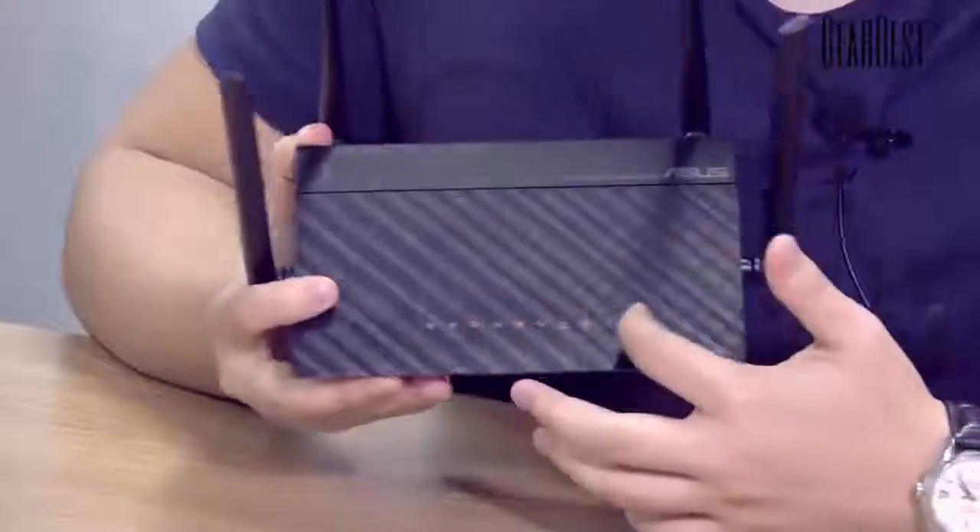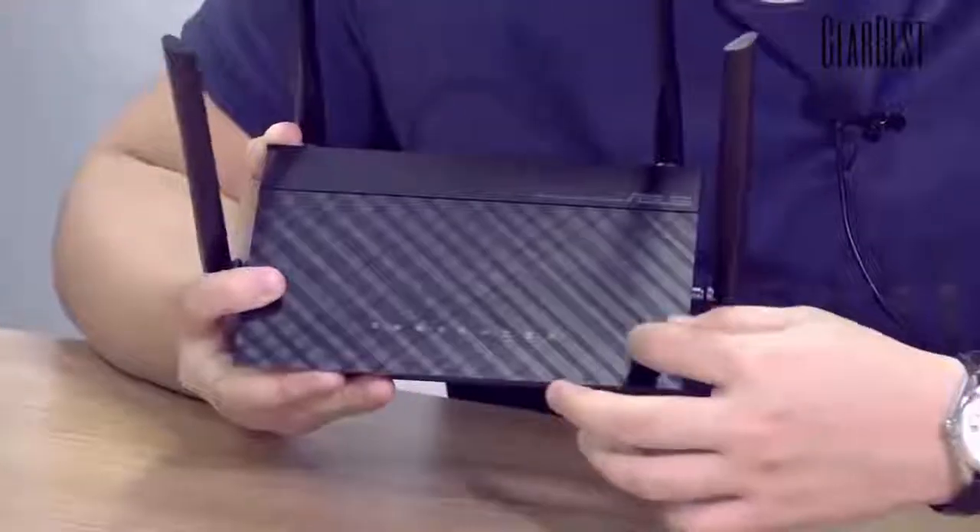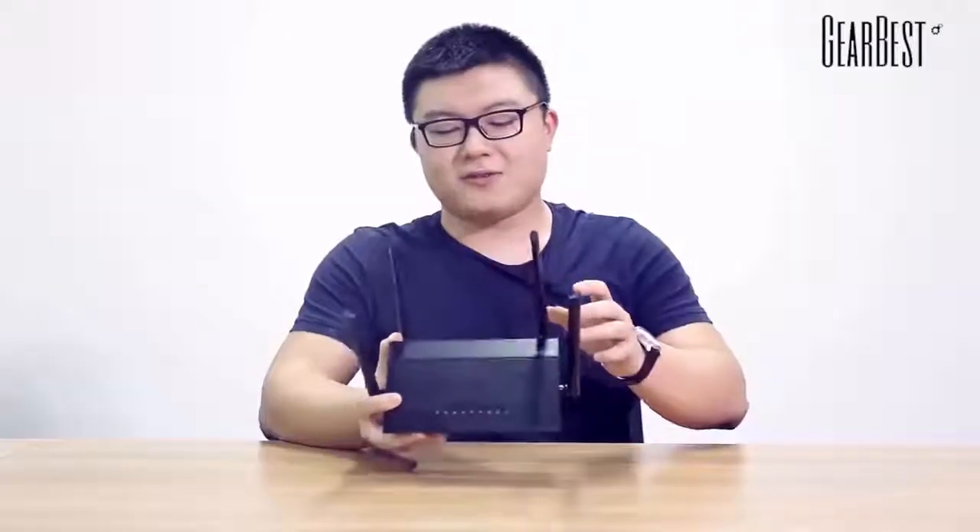We can see the patterns on the top of the router. These are diamond patterns, and it looks very cool and fashionable because of its black color.